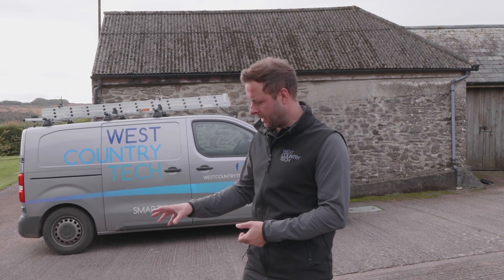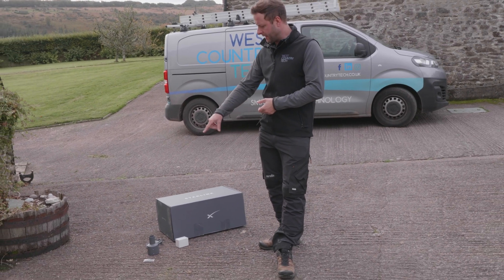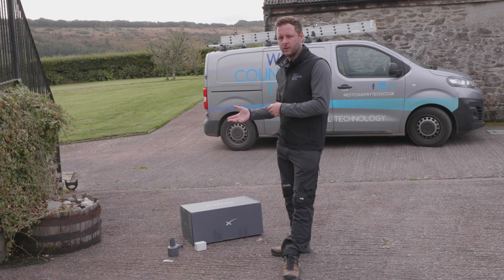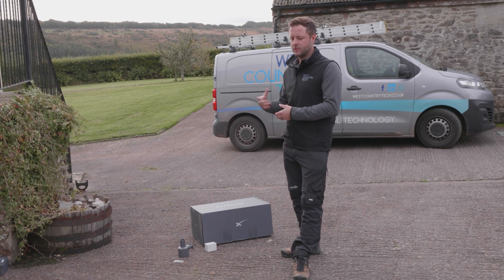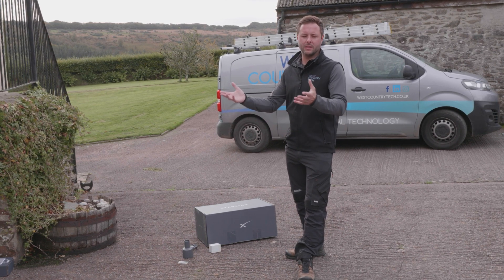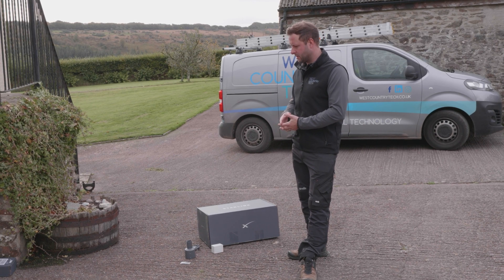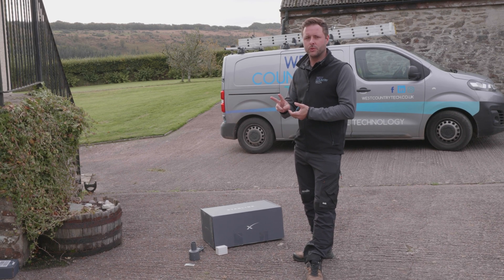What we've got here is the Starlink kit as it gets delivered, in this larger box. The other items laid out on the floor are essential for anyone installing Starlink into an existing infrastructure. If you're simply installing Starlink in your house, the kit comes with a Wi-Fi router — you install it, it broadcasts a Wi-Fi signal, and you're connected. Job done.